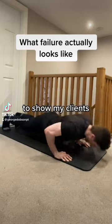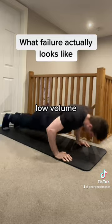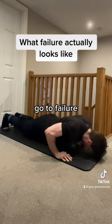I did a push-up challenge as an exercise to show my clients what failure actually looks like. My system is based on low volume and high intensity so we can push progression as fast as possible. Which means if you do the exercises but you don't go to failure, you're not going to progress.